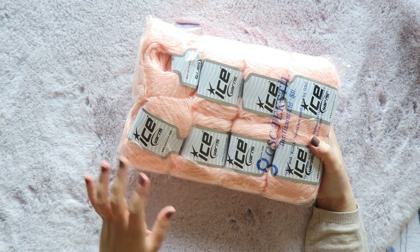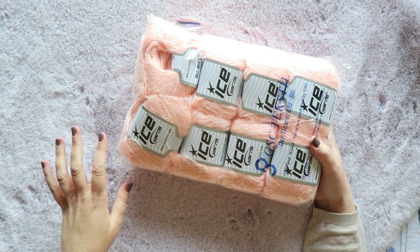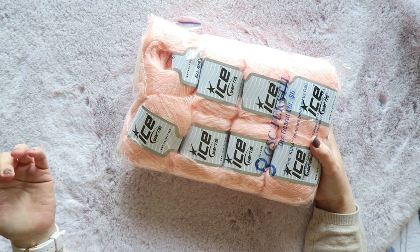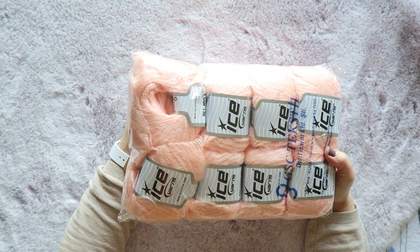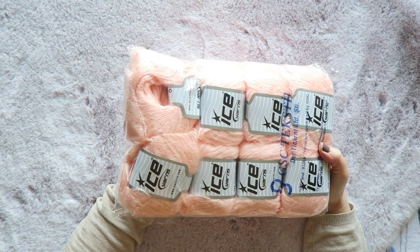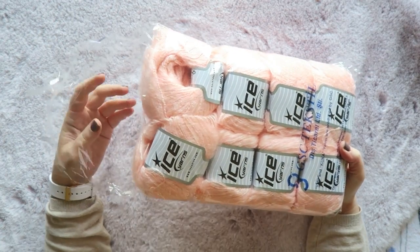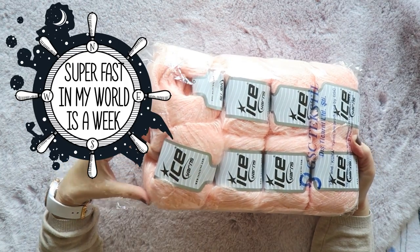Sometimes it's a bit scary — you have like $50 worth of yarn and then you go to checkout and it's like $90, so be prepared. If you do the math, at least for me, it still is cheaper than buying in other places and the delivery is super fast.